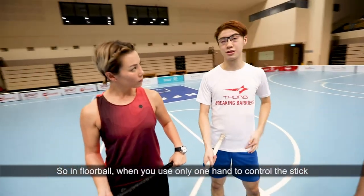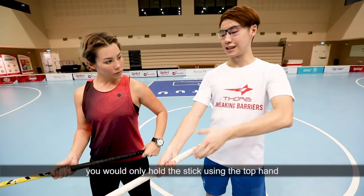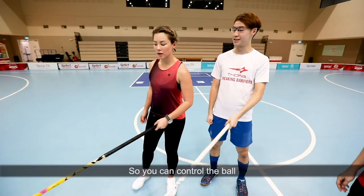So in Floorball, when you use one hand to control the stick, you only hold the stick using the top hand. So if they are right knee, you hold the stick using one hand with your left hand. Yes, they control the ball.